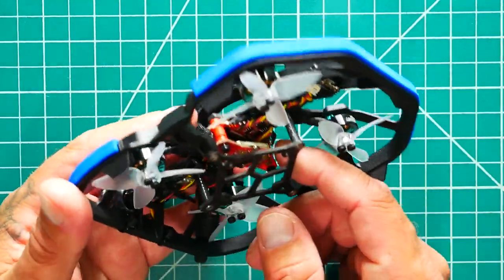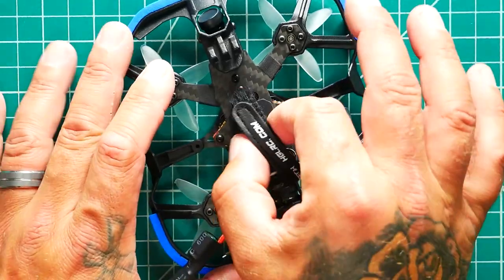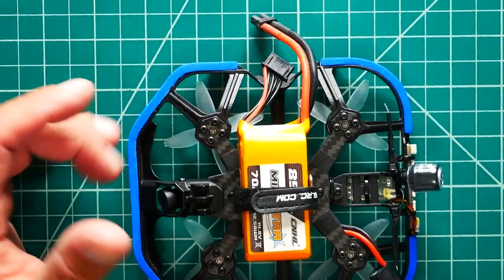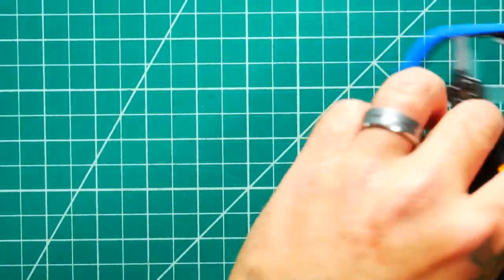Something else to point out: the battery strap is going front to back, so that means it's going to hold the battery in a toilet bowl configuration. This is a 4S quadcopter, so you can run anything from a 550 all the way up to an 850. This is a go-kart style racing drone, so you can bump, crash, fall, and land — everything is protected all the way around. This is going to be a strong, durable drone that you can just have fun with, bounce off the walls, chase the cat.